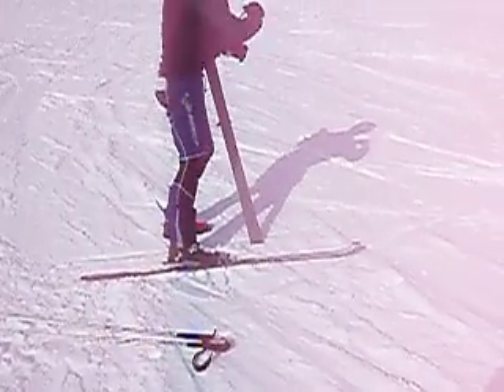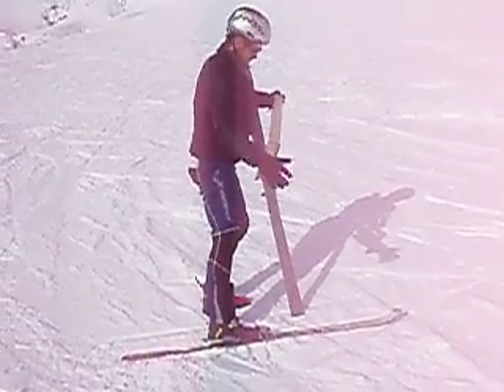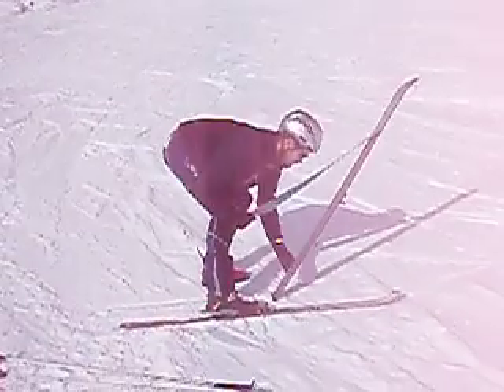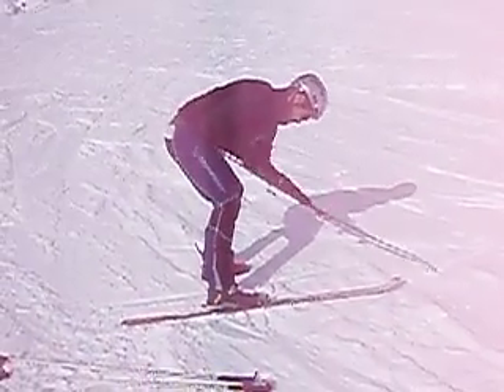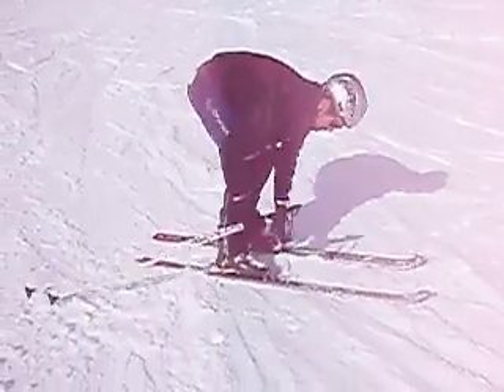Prepare your ski skins, ripped halfway, on ski, ripped all the way, tip into the snow. Binding on and off you go.